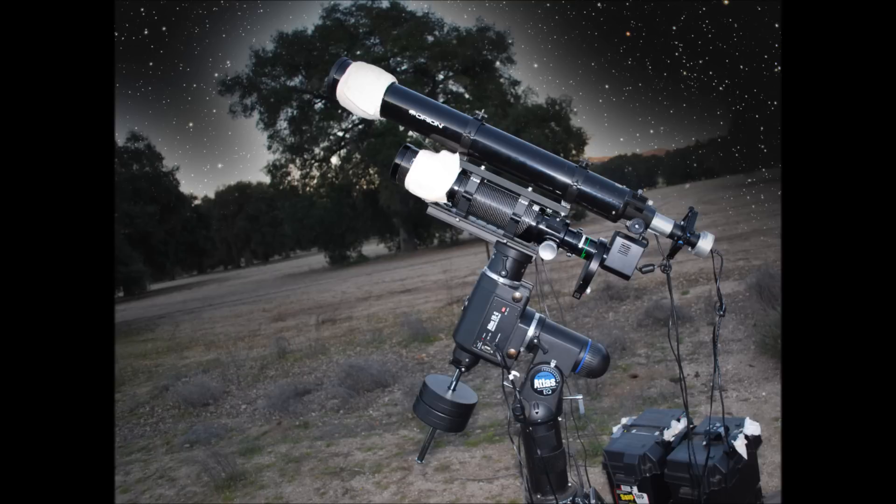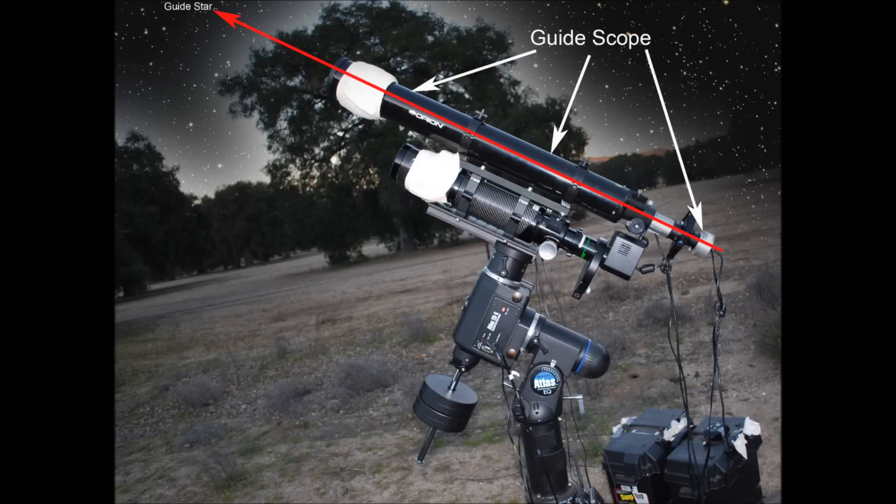First, let's discuss the purpose of a guide scope on your camera. Most telescope mounts, after they are properly aligned, will do a good job of tracking the stars for a few seconds. However, to achieve nice round stars, you need a guide scope. The purpose of a guide scope is to lock on a star and send fine adjustments to your mount.